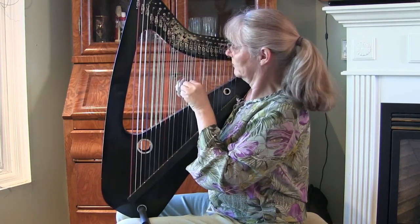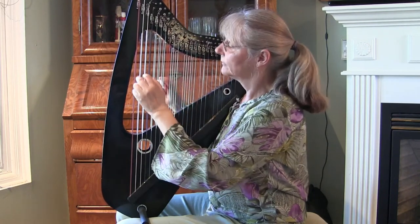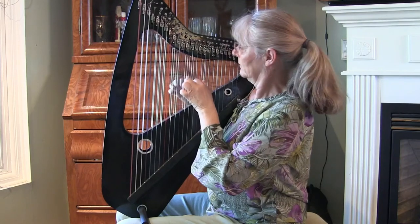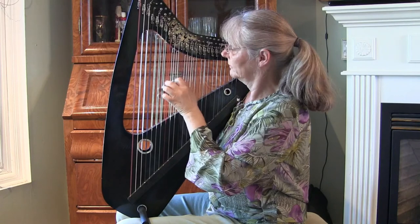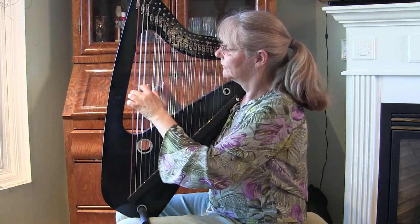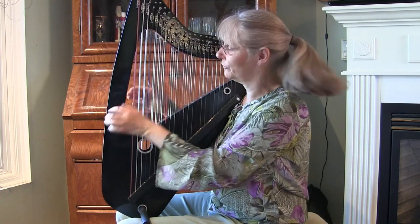Let's see here. These little harps are a lot of fun.